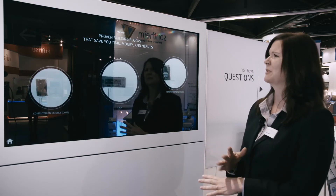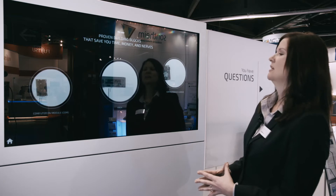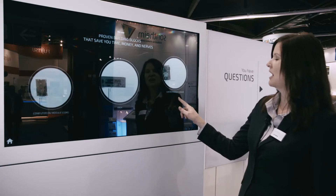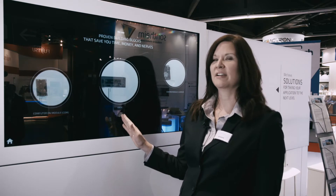These building blocks help you avoid having to configure, rearrange, and make decisions on what you might need for your designs. Starting over here to the left we have our computer on modules, over here to the right we have our computer on module reference carrier, and then in the center we also have our K-Box.